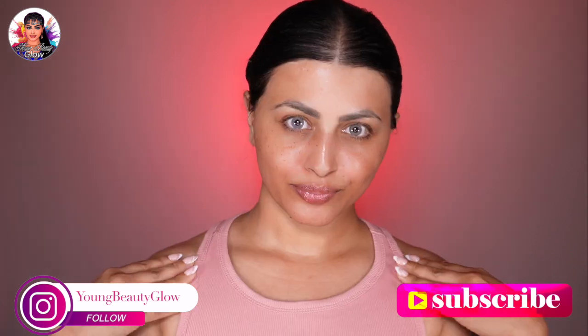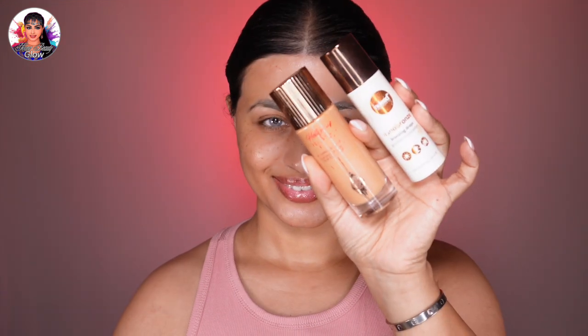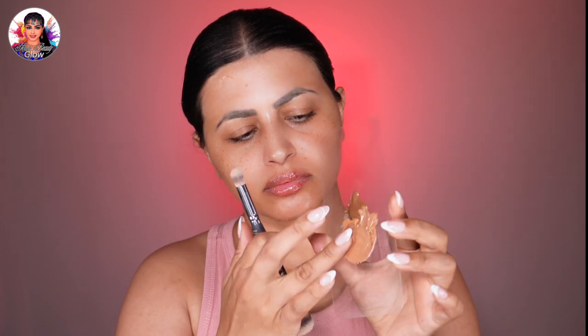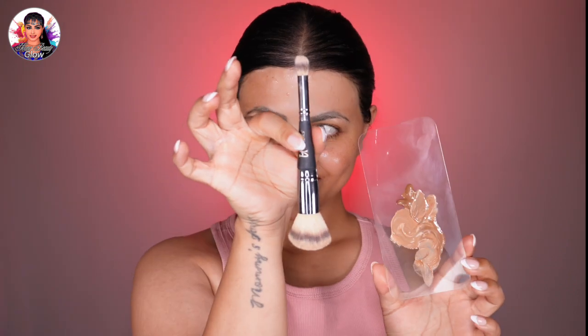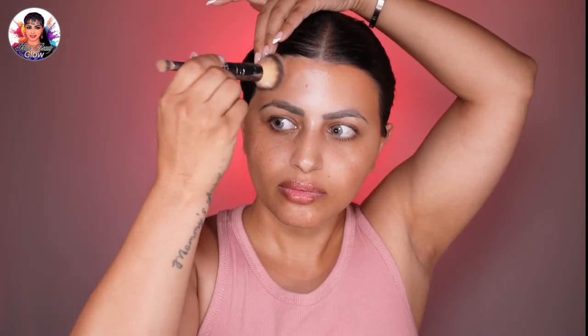Apply a lightweight hydrating primer to keep your skin smooth and ready for the makeup. I'll be blending a bronzer with my Flawless Filter — this method is perfect for the summer as it imparts the skin with an incredible lit-from-within glow and a subtle hint of color, almost like a glowy tinted bronzer. After evenly coating the brush with a thin layer, I'll bronze the forehead using a dense fluffy brush, or you can use the tips of your fingers to gently blend for that warm sun-kissed glow.